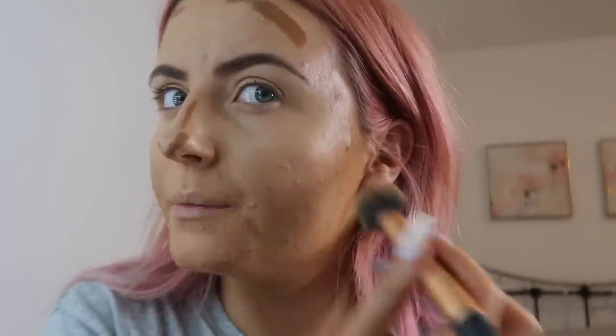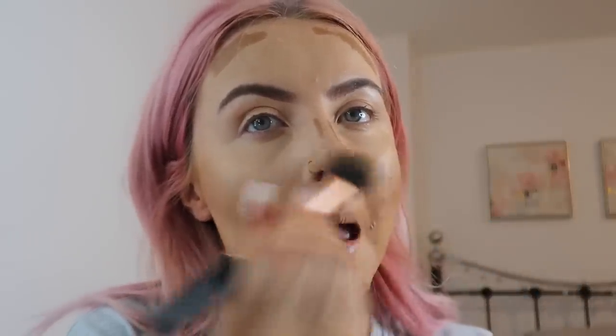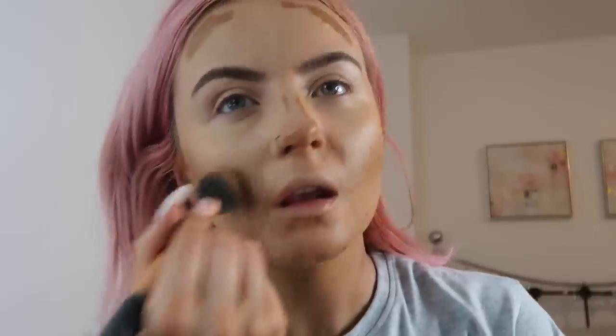I'm thinking of changing my hair up a bit, you know. I think I'll still keep it pink but I don't know whether to go for longer hair — like get extensions put in — or chop it. Because I feel like it's at that awkward length at the moment. I always feel like it needs to either be shorter or longer. I think I'm leaning more towards the extensions — what do you guys think?